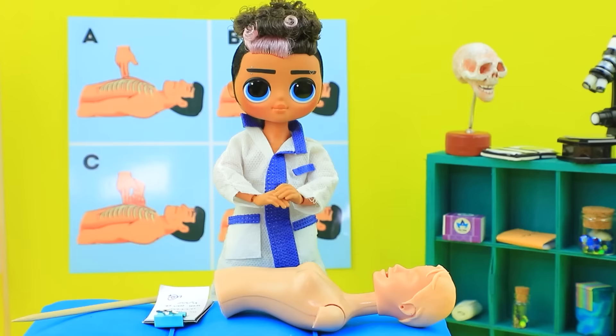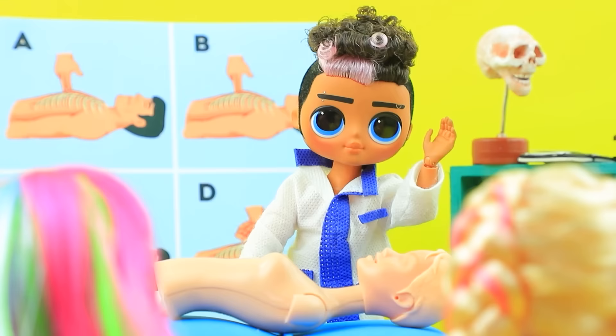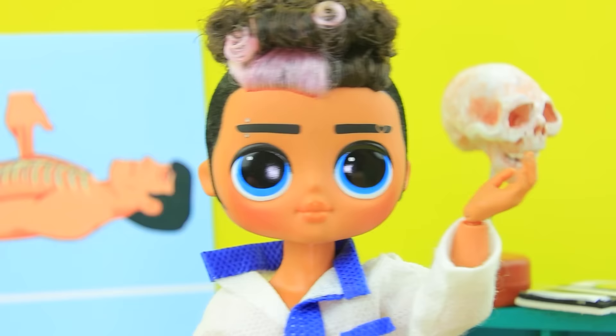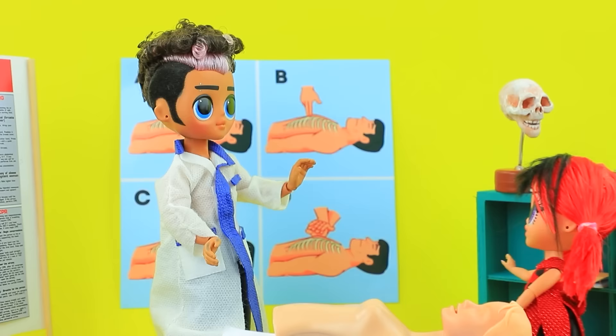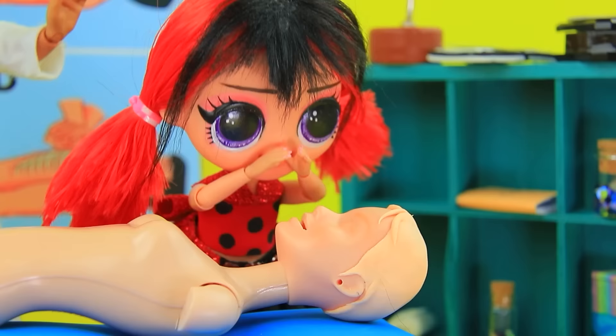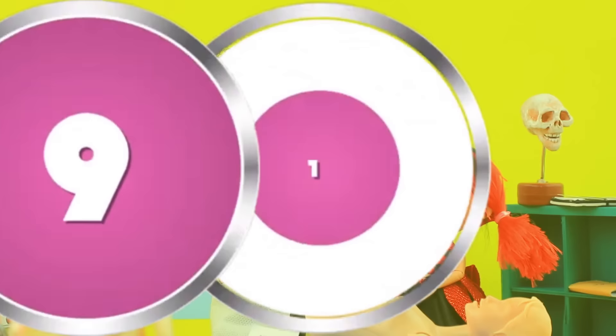Let's move on to the practical part. We do an indirect heart massage — 60 pushes per minute — alternating with artificial ventilation: inhale and exhale. Who wants to try it? Very well, repeat just as I showed. That's right, smart girl! The patient survived — well done, high five!